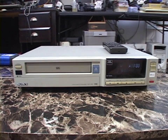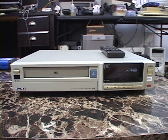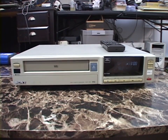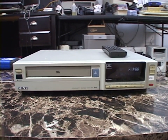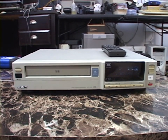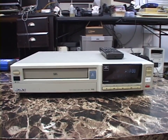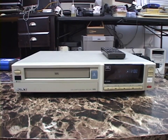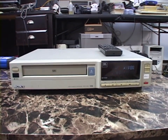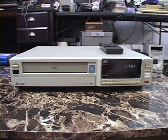Second of all, even though this works like any ordinary VHS VCR, this thing was actually made and sold for the industrial and commercial markets — this is a commercial grade VCR. While it does have a couple of differences to a normal consumer unit, largely it's just cosmetic. It was based on a consumer Sony VHS VCR and changed cosmetically for the commercial market.